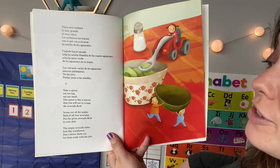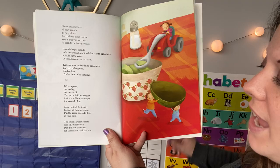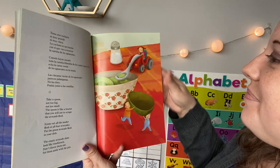Take a spoon, not too big, not too small. The spoon is like a tractor that you will use to scrape the avocado flesh. Scoop out all the tender flesh of all four avocados and put the green avocado flesh in your dish. The empty avocado skins look like wash bowls — don't throw them out, set them aside with the pits. So you don't eat the skin of the avocado, just like how we don't eat the outside of an orange. You take a spoon and scoop out the insides — the insides are the tasty part.